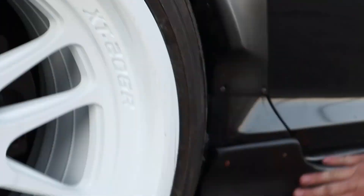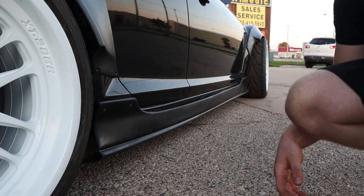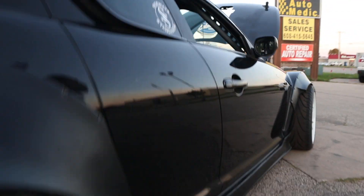Then we have some nice side skirts that are pretty much falling off the car. I think that pretty much sums it up — is there anything I'm missing?